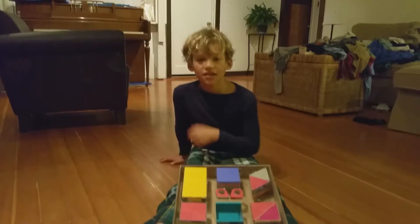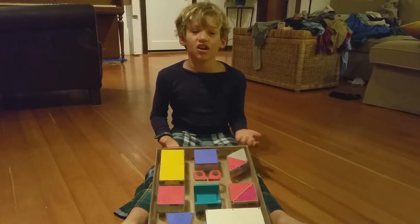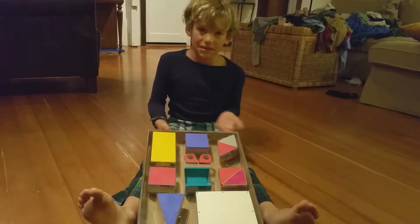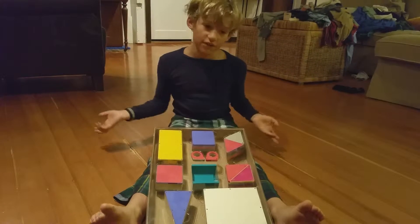This is the MagniTiles DX set — 3D MagniTile building tiles in classic colors with 48 pieces a set. The original new price is $65, but since we're reselling it, we're going to say it's $35.